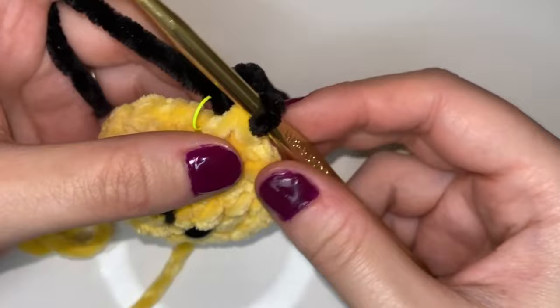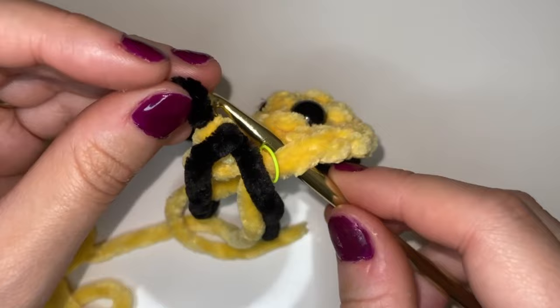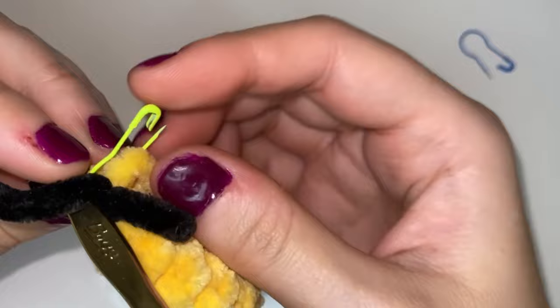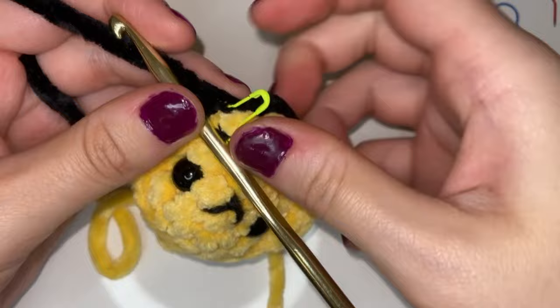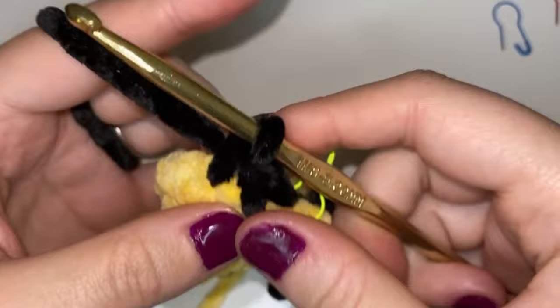And now we're going to do a jogless join. We're going to take our hook out and then insert it into that next stitch of the round, put that loop through our hook, and pull it through that stitch. Make sure that your working yarn is behind your hook — we do this so that the rounds are nice and seamless instead of being jagged and visible. We're going to take that stitch marker and mark this first stitch, and we're going to continue doing single crochets just like we have been. We're going to keep doing one single crochet in each stitch all the way around — you should have 18 single crochet stitches for round five.